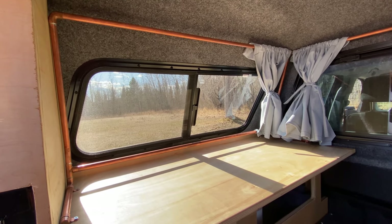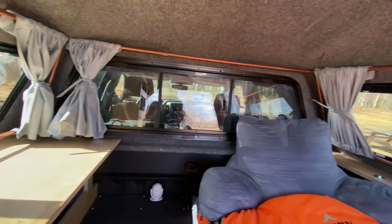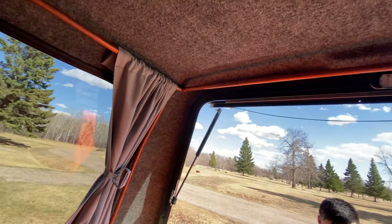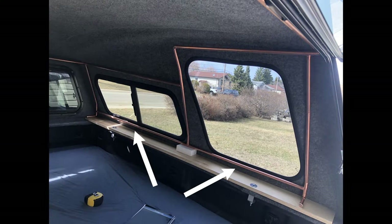If you look at my curtain rod design you'll see that it's almost like a cage. The reason for this is because my Lear topper was bought new and drilling any holes into it would void the warranty. I used half inch copper pipe and minimal soldering to allow for the curtain rods to be removed if needed. The lower rods allow for the curtain to hug the wall.